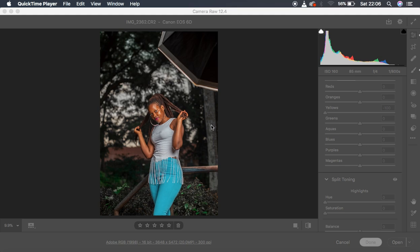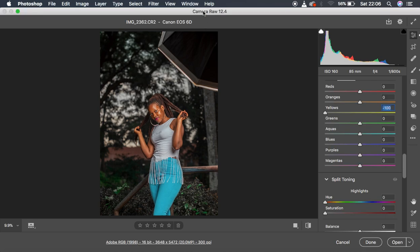Hello, in this tutorial I want to show you guys how to retouch your outdoor images in Photoshop — the do's and don'ts for retouching and color grading your outdoor images.